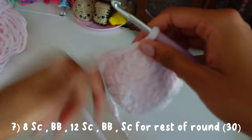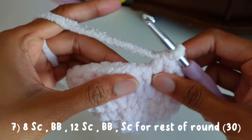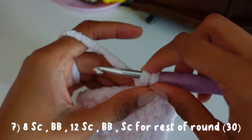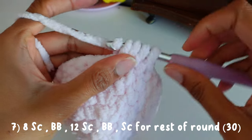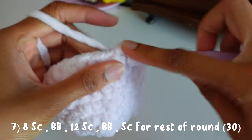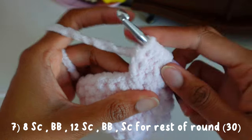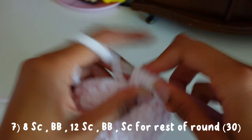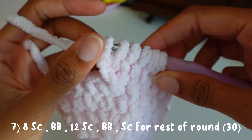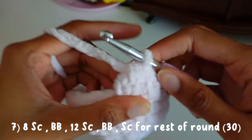Now I'm going to show you guys this bobble stitch. The bobble stitch is basically incomplete double crochets. So we're going to yarn over, insert your hook in the next stitch, pull through, then pull through two loops. Yarn over, pull through two loops again. We're going to keep going until we have six loops in total — so we do that five times. Once we have six loops on our hook, we yarn over and then pull through all six loops very slowly. And that is our bobble stitch.